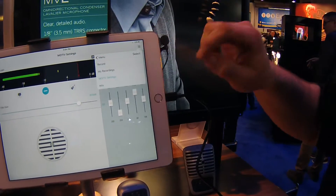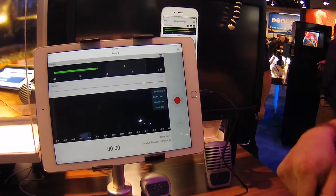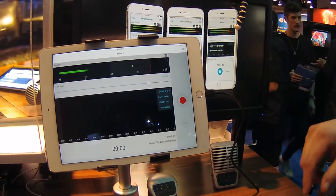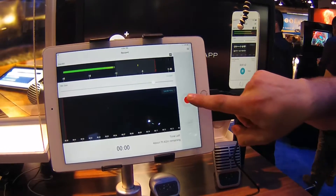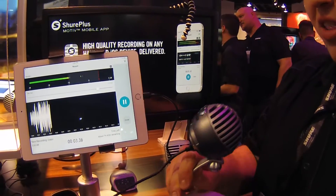Once you get the sound all set to where you like it, you can jump over to the actual recording side of the Motive app. We offer you either 16-bit or 24-bit uncompressed wave recording. Really easy to get set up — we'll go 24, 48, hit it, and now we're up and running. You can see we get the live waveforms there.